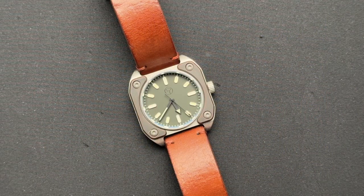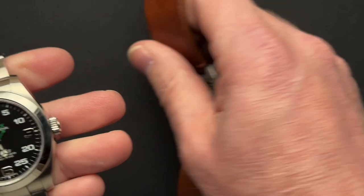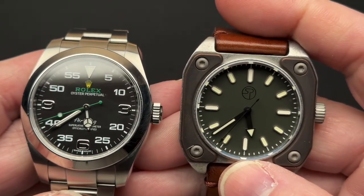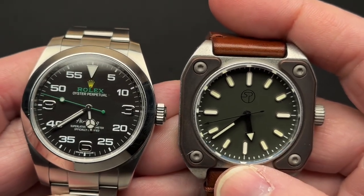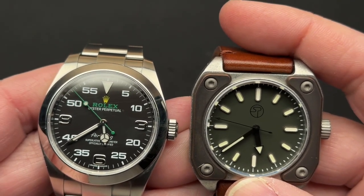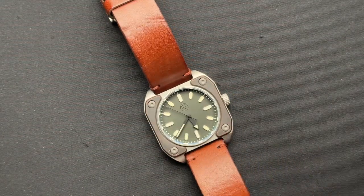All right, so I did bring out a couple of other watches here to show. Here is an automatic, and you can see the second's hand. Just for those of you that don't know — if you're watching my channel, you probably know already — but just to kind of give you the side-by-side. I did not set these second's hands exactly, so that's why they're a little off, but you get the idea. We'll do a little size comparison in a minute.